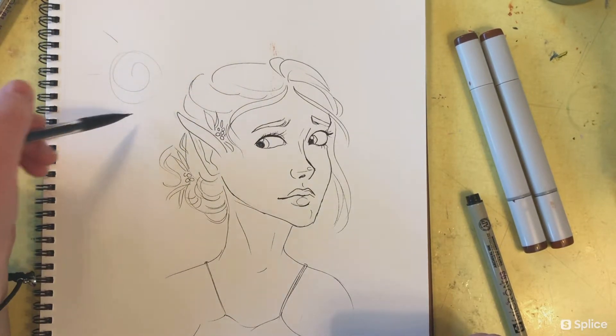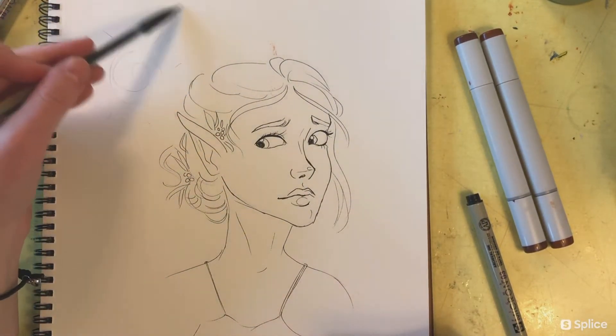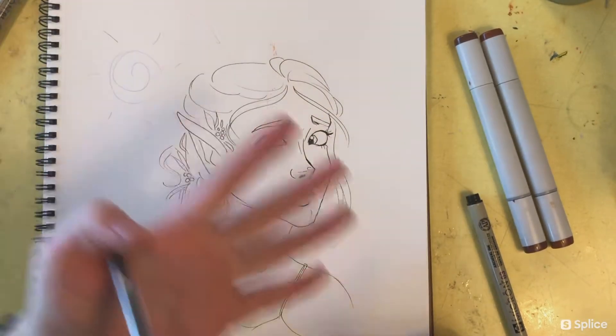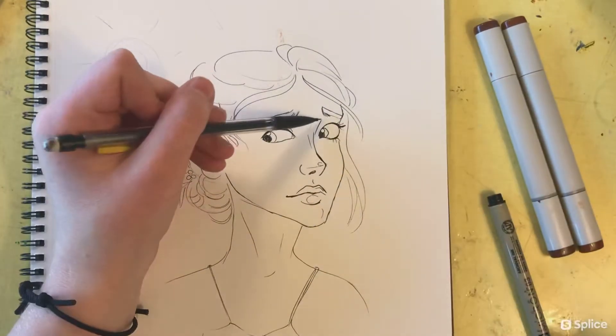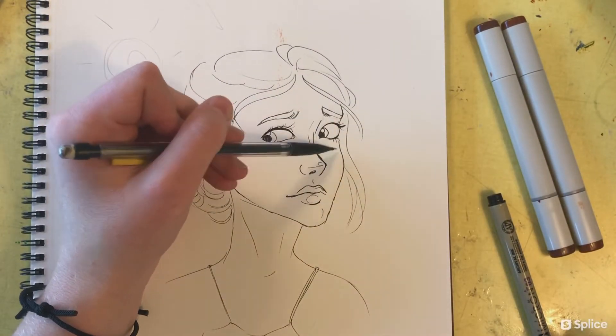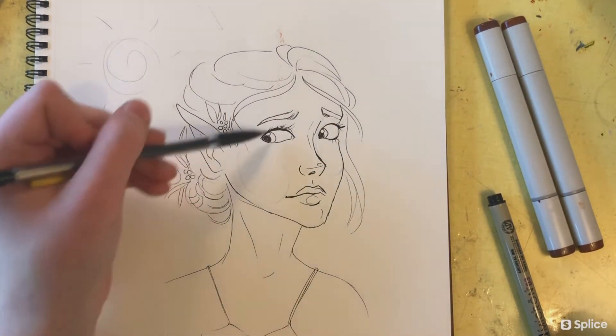Since we're working from the darkest to lightest colors, it's important to identify where your light source is. In this drawing it's coming from the upper left-hand corner down toward the drawing, so I'm just doing a quick outline of where I want the light to hit her.